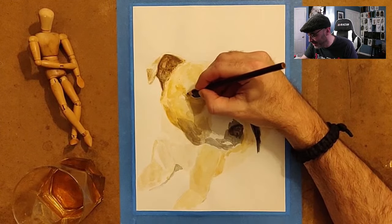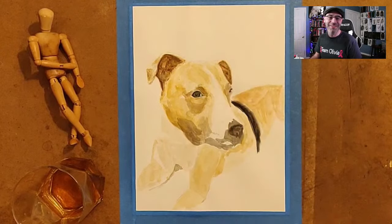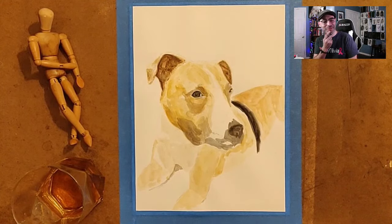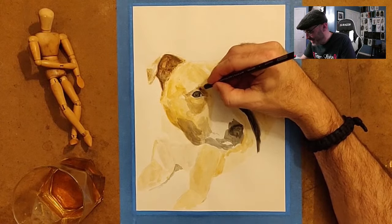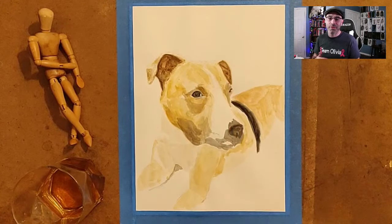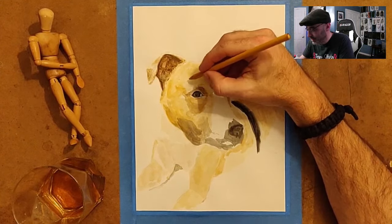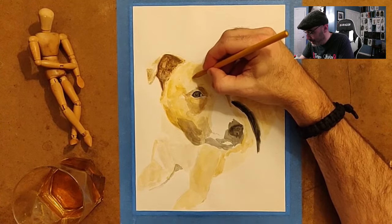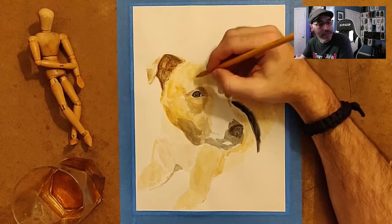I wouldn't mind being taxidermied to be honest — I was thinking, should I be mummified or taxidermied? That would be kind of cool, trying to preserve how you look in real life. Now I want to put that in my will: please taxidermy me. As you can see, because I put in that base painting — you'd have to scrub back to see how the progress goes — it kind of makes the drawing process easier and less work. For example I can put in some rigid fur up here to give the idea there's a patch of fur caused by the brow, without drawing each individual hair because I already have that base painting in there.